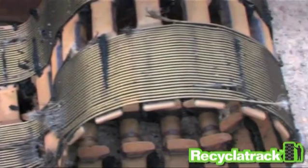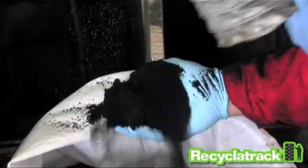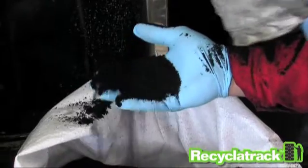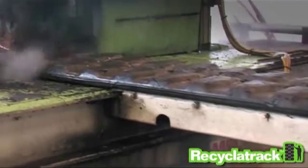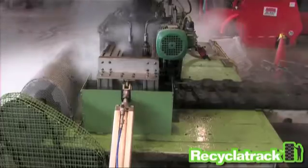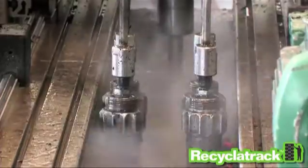The track is recycled totally using only water — a perfect example of an environmentally friendly solution to a problem waste stream. Here's how it works. Tracks are fed into the Recycler Track system and scanned by a special array of waterjets with a velocity three times the speed of sound.